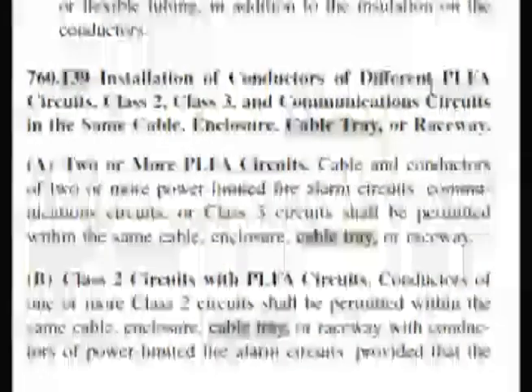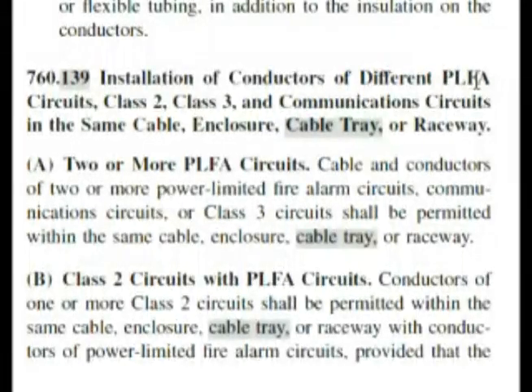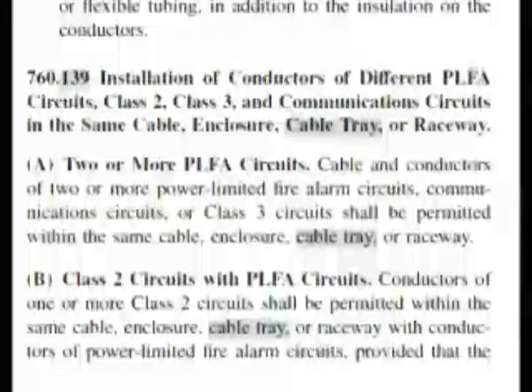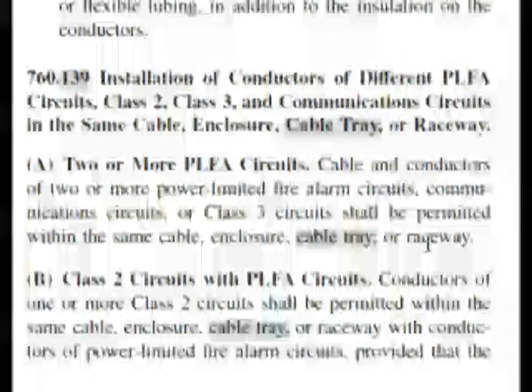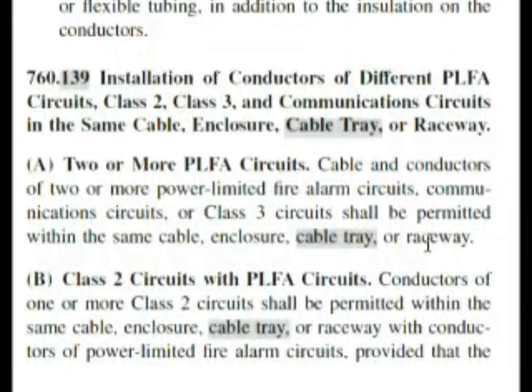We're at 760.139: Installation of conductors of different power limited fire alarm circuits — our question had this spelled out instead of using the PLFA abbreviation. It also mentions class 2 and class 3, which our question wasn't that specific about. Under section A, it states: cables and conductors of two or more power limited fire alarm circuits, communication circuits, or class 3 circuits shall be permitted within the same cable, enclosure, cable tray, or raceway. That's close to word for word of our question.